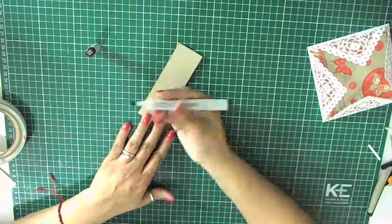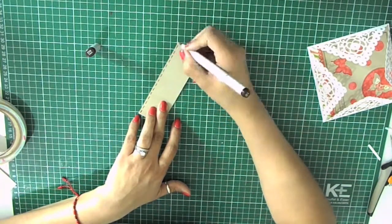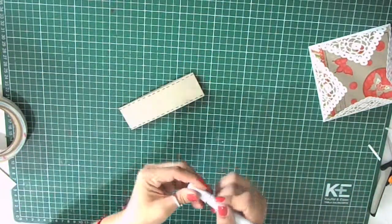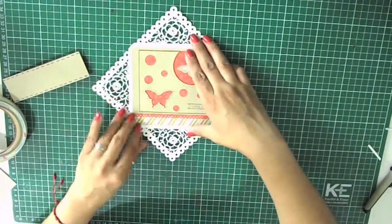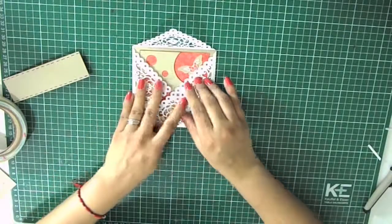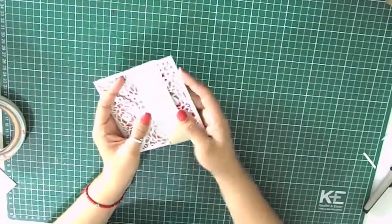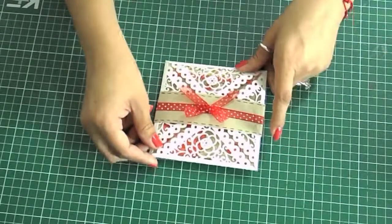We're almost finished — now I'm going to draw some dash lines along this band with a brown Copic marker. If you wanted to, you could glue the card down to the envelope, or you can leave it just like this, slide the band back on, and add some decorative ribbon or something to embellish the little band. And we're done — hope you like it, have a nice day!